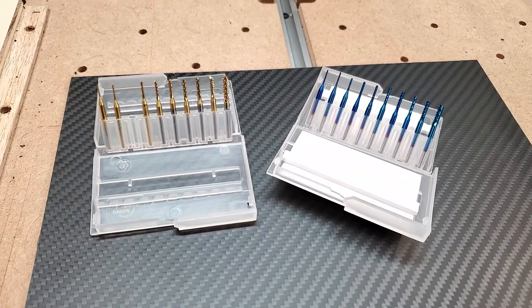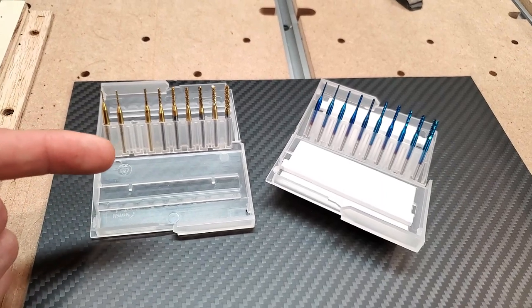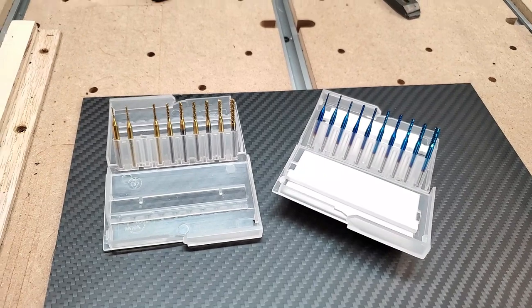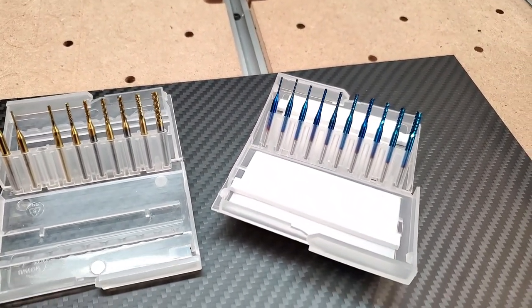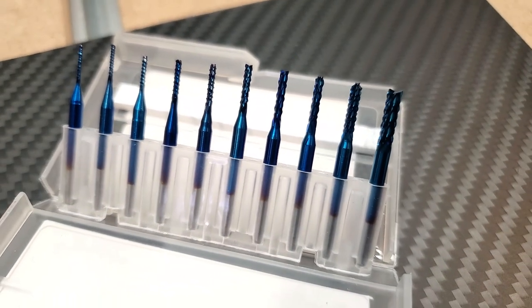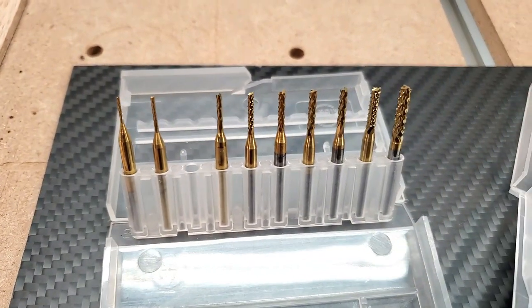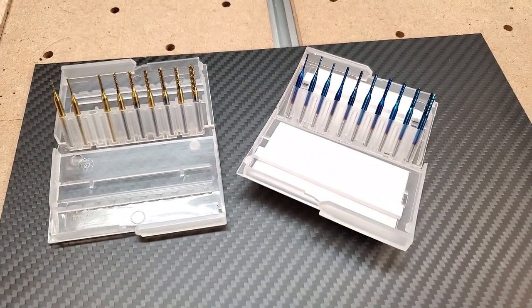To work with the carbon fiber, I went ahead and picked up two different end mill bit sets. The one on my left is a titanium coated tungsten steel end mill, and the blue coat is called a nano blue coat end mill — these are supposed to work with carbon fiber really well. We've got these cool jagged edge end mill bits and the titanium tungsten end mill bits. I'm going to try them both and see how it goes.